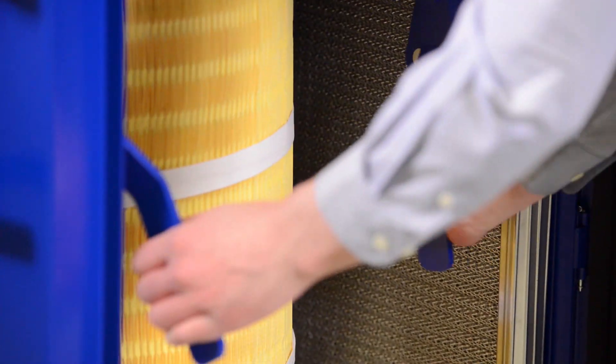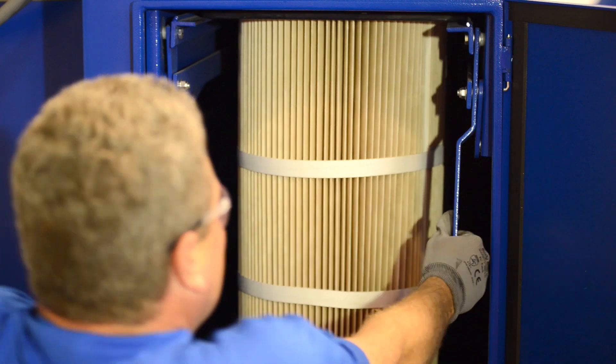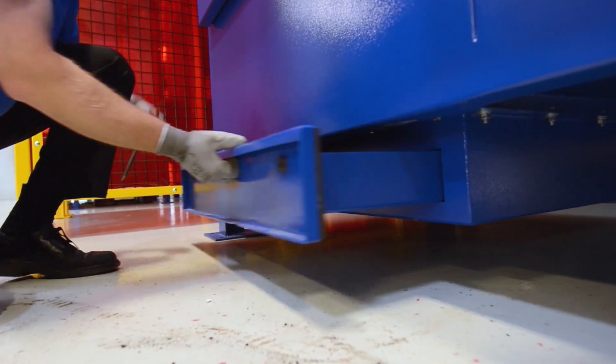Maintenance of the Fusion Collectors is made easy with the snap-lock filter locking system and a variety of containment options.